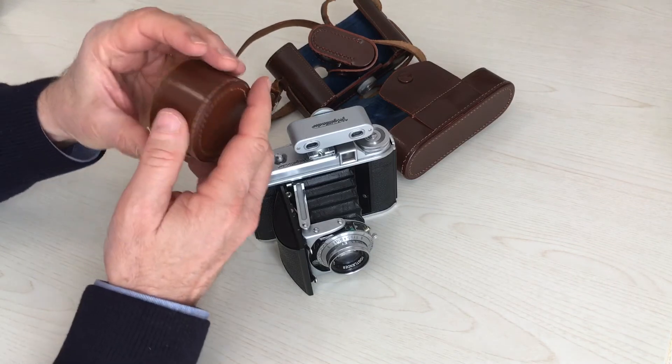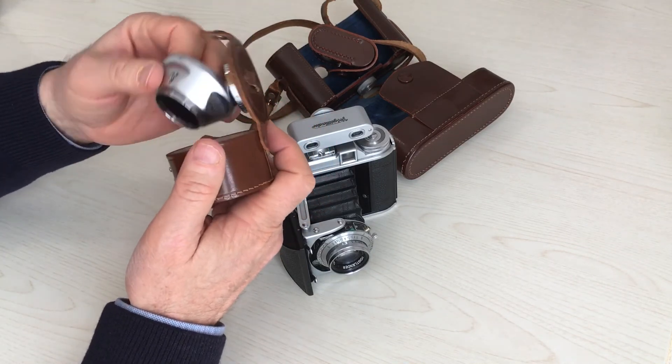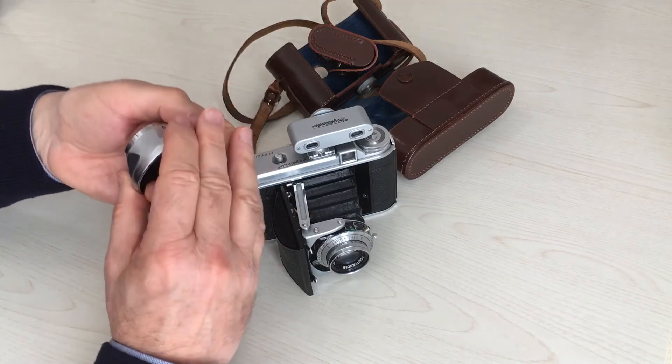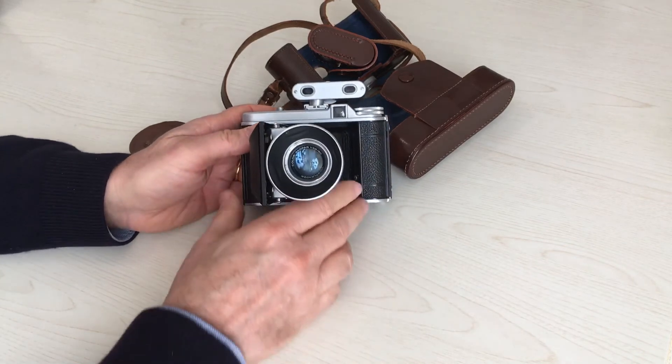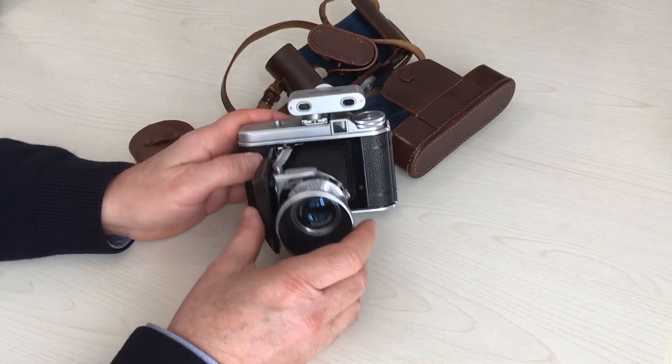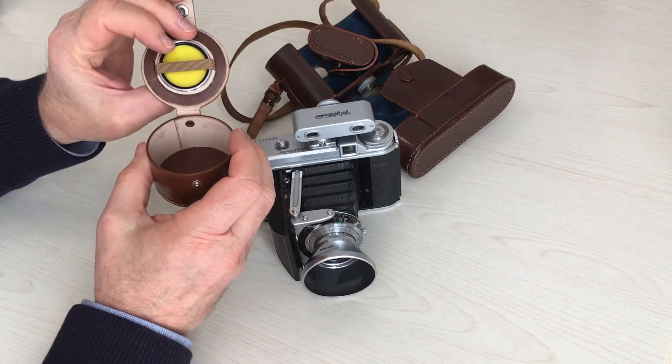This is the wonderful lens shade in a separate case. It contains also a yellow filter.